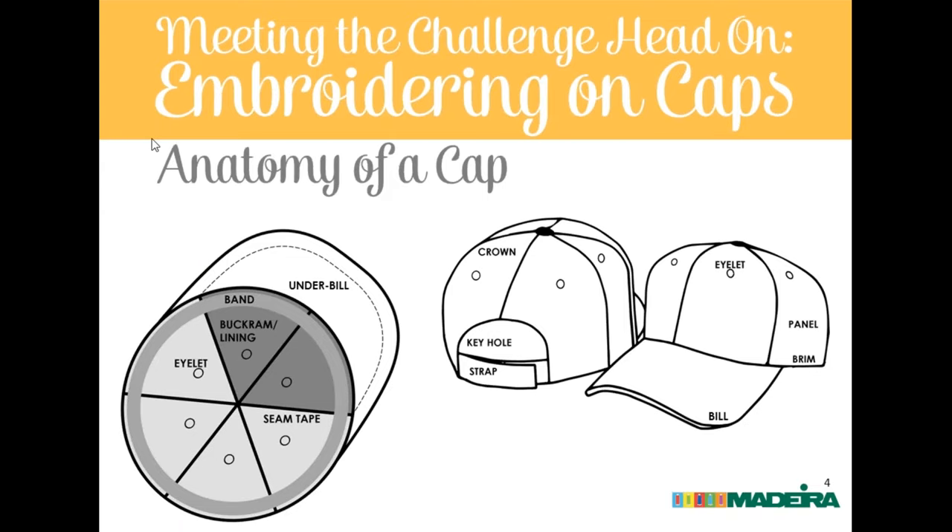Eric begins with the anatomy of the cap. Though there are many different parts, some are more important than others. The bill and underbill are areas that do get decorated, but those are generally decorated at the factory in a panel program. What we're going to focus on the most is the crown, where all the panels come together — that's where our decoration generally goes. Inside the crown, one very important thing is the buckram or lining.